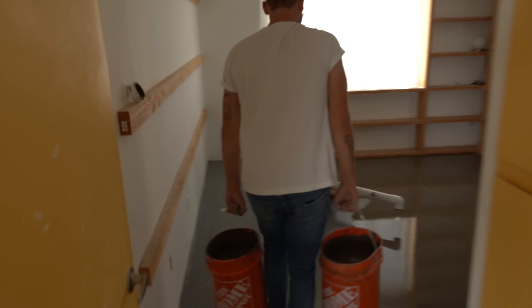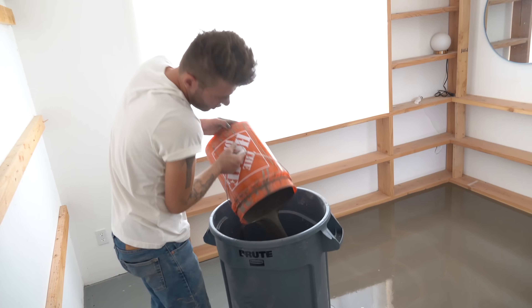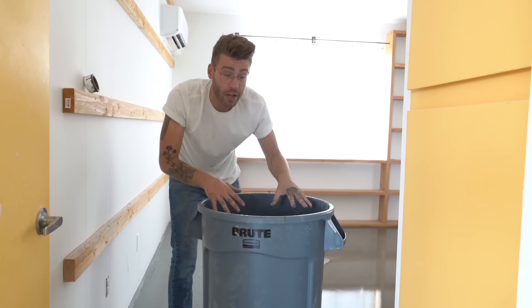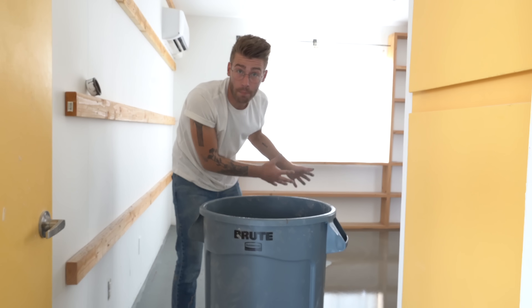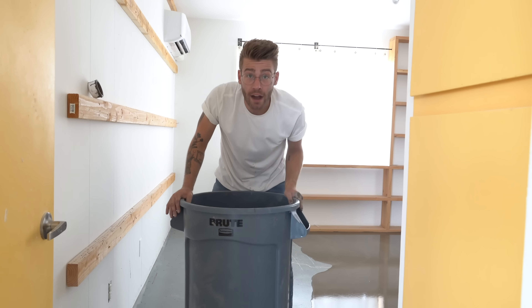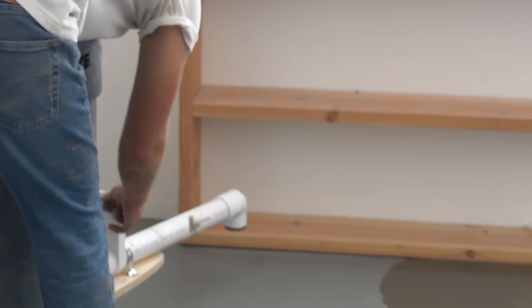Quick spoiler alert — we did make a mistake here, and you're about to see why. Just hold tight. One cool part is it seems like I've got a decent amount of working time. I put four five-gallon buckets of concrete into the hopper and I was able to spread all of it without it getting clumpy or drying on me. We don't want to waste time, but we're not in an insane rush. And now we're going to finish off the rest of this room, but I need to start down there so I don't get trapped.